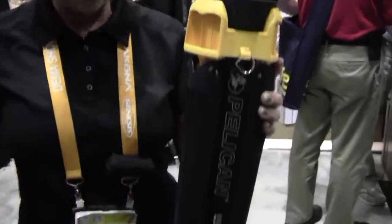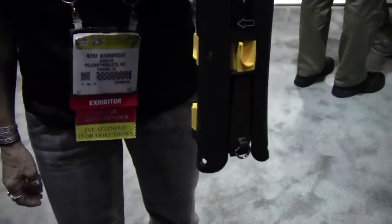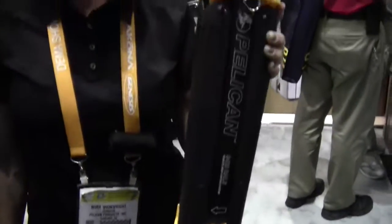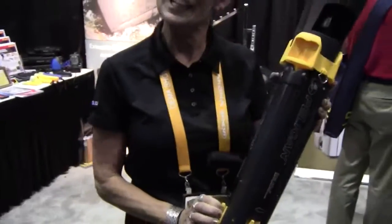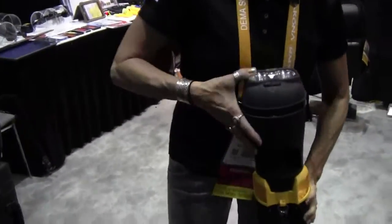It's rechargeable and can take 2,000 cycles on a deep discharge. It takes two and a half hours to recharge, and it's not even that heavy — just six pounds.